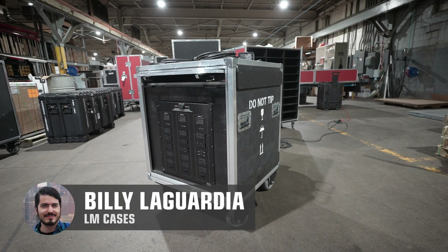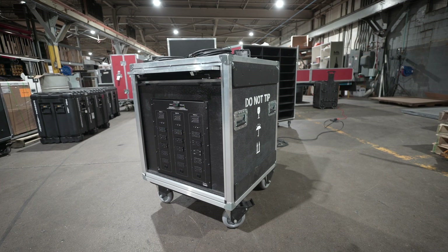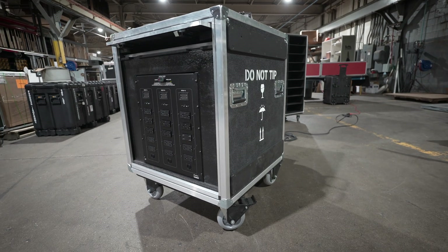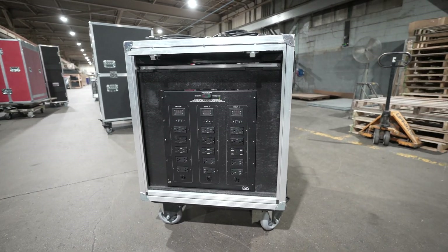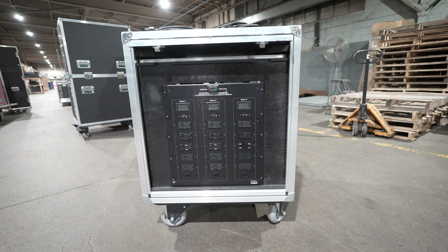Hey friends, Billy from LM Cases here, and today we are going to take a look at our dual source temporary site power case. This is a unique system designed specifically for the athletic market, though you may be able to find uses for it in other markets.